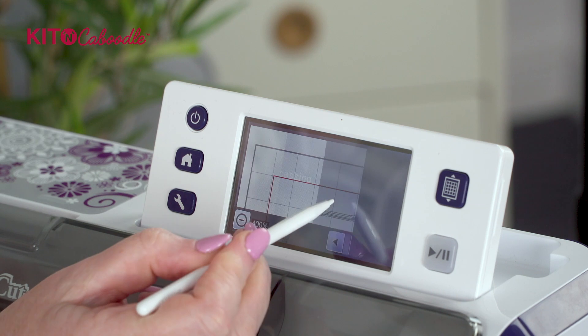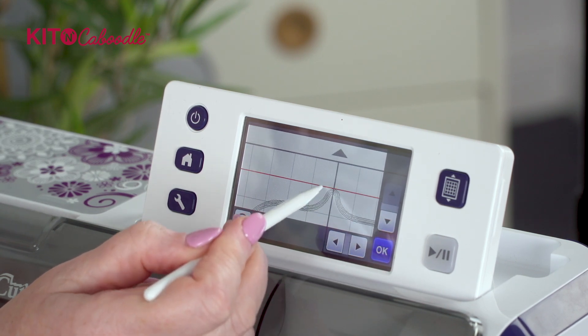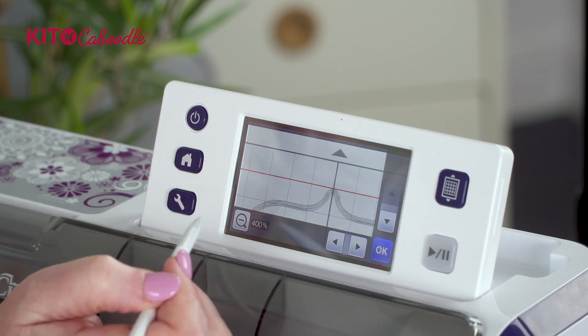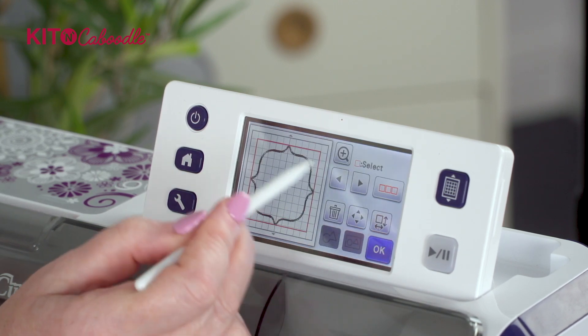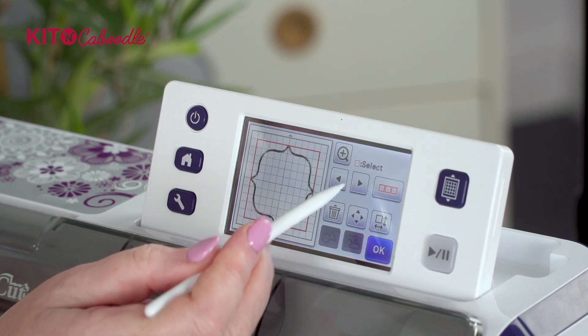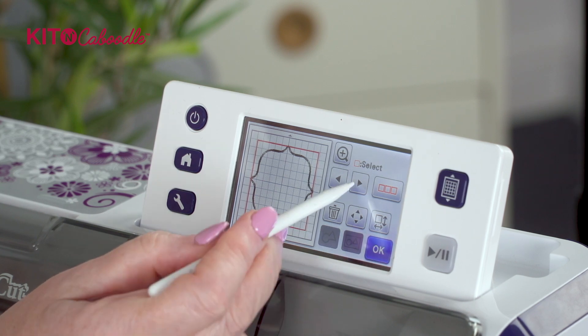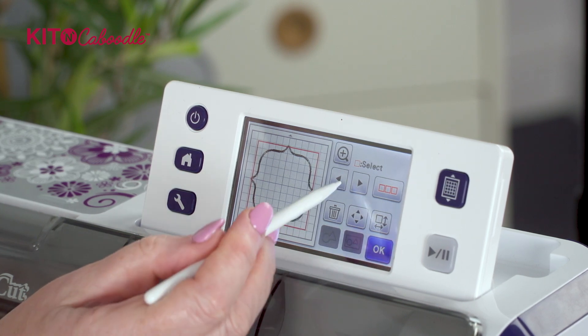When it's at its biggest - and you'll be able to tell because if you zoom in and move along, you can see that the red select box is on the outside line - that's number five, your biggest one. Then going down gives you number four, number three, number two, and number one, and then it goes back to number five.